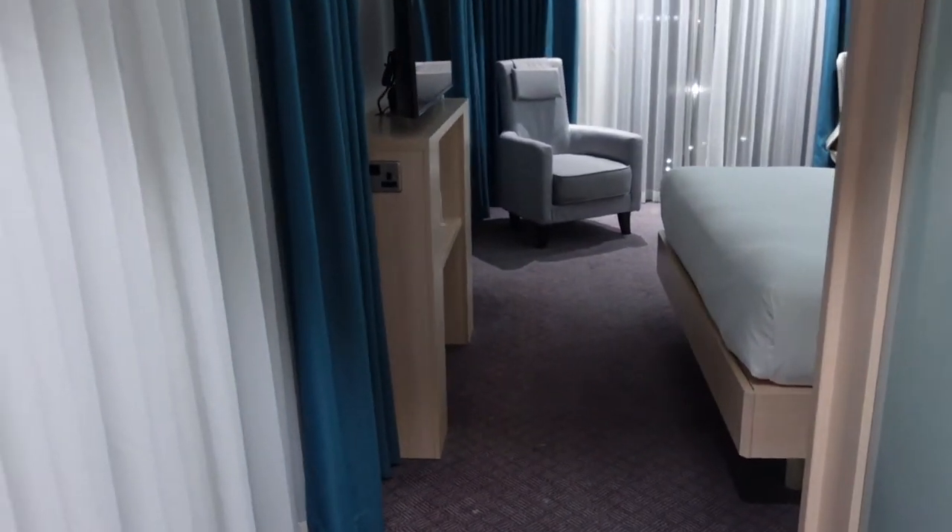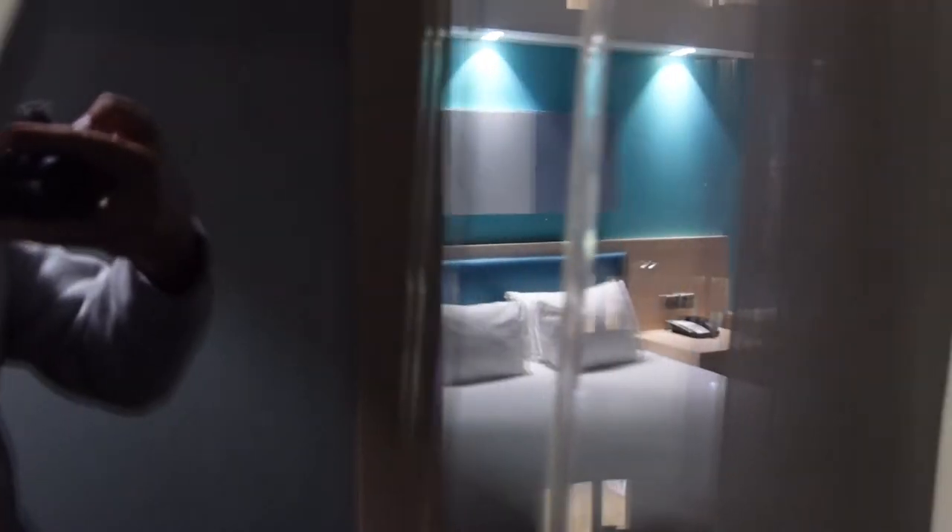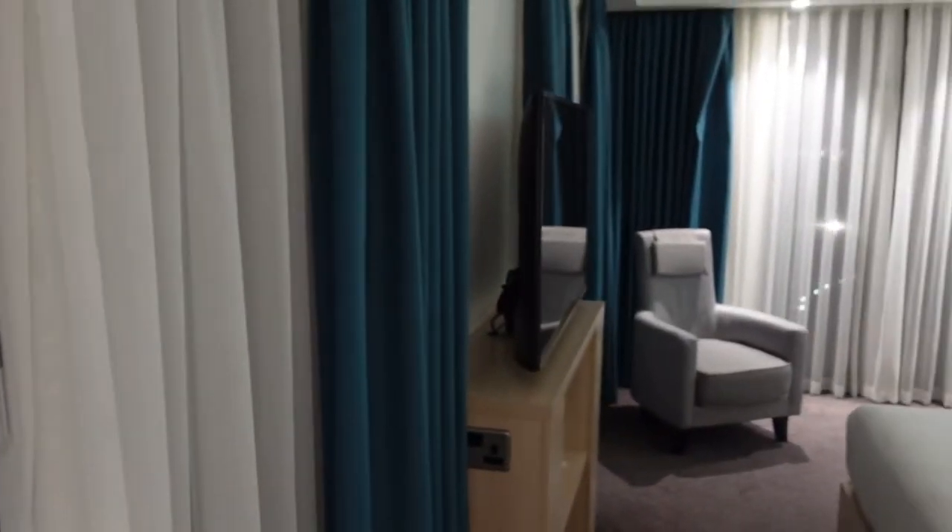We'll go back to the bathroom in a minute. You can see they've got a nice mirror here. This is what I was talking about — you've got a window in this room because it's right in the corner. The view is nothing special just now, basically just getting my reflection, so as I said I'll put that in as and when.